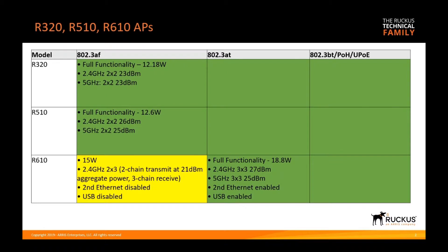First we have the indoor R series: the R320, the R510, and the R610. The PoE standards shown are 802.3af at 15.4 watts, 30 watts for AT, or up to 60 or 90 watts for BT, POH, or UPOE. Both the R320 and the R510 max out at 12 watts.